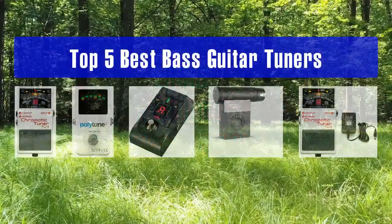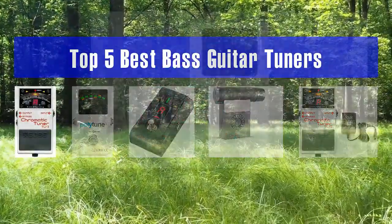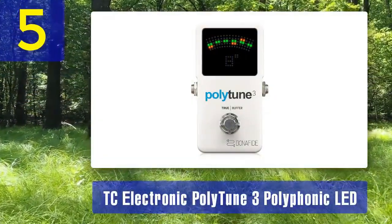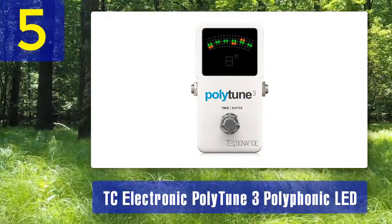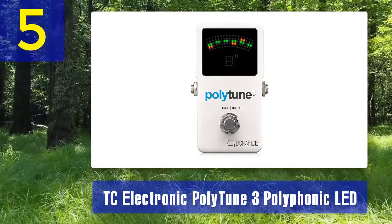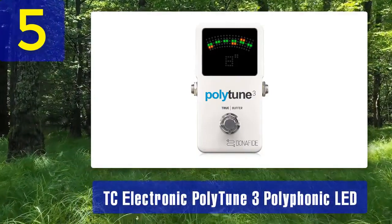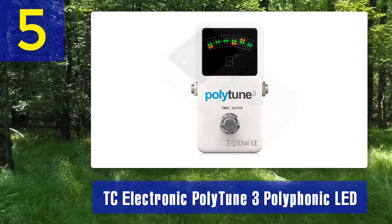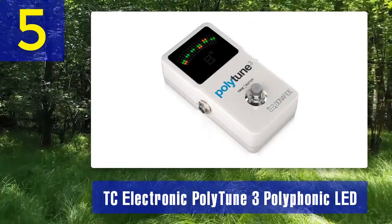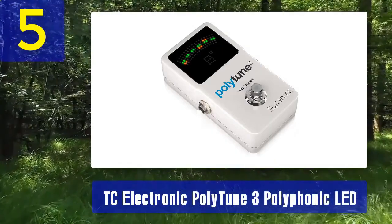Top 5 best bass guitar tuners. Number 5: TC Electronic PolyTune 3 Polyphonic LED. The TC Electronic PolyTune 3 is a unique tuner that offers polyphonic tuning, meaning it can tune all your bass guitar strings simultaneously. This feature can save you a significant amount of time during your tuning process, making it a great choice for gigging musicians who need to tune quickly between songs.